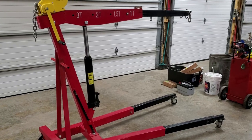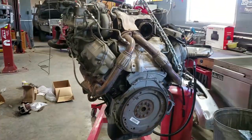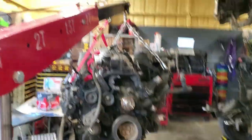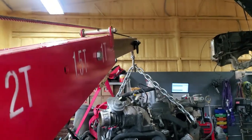This feels like the heaviest motor I've lifted with it so far — it's a 6.4 Power Stroke and this thing is just massive. Still no bend to the boom.